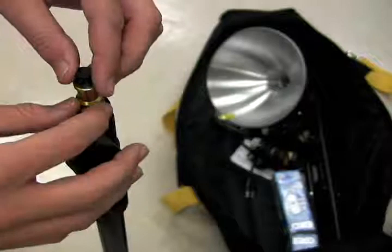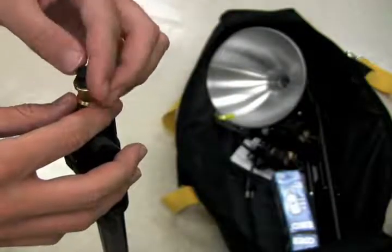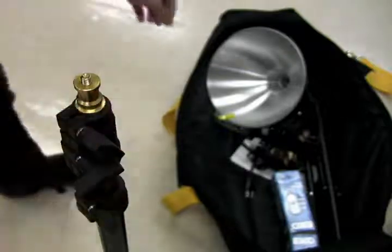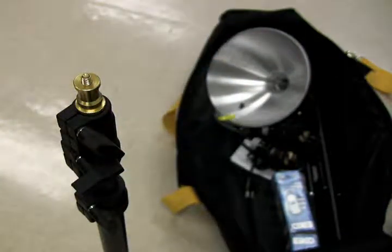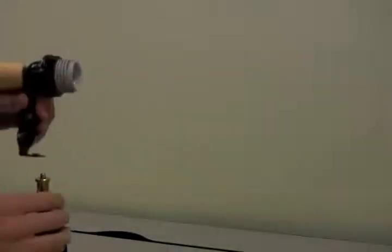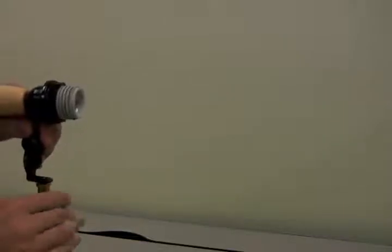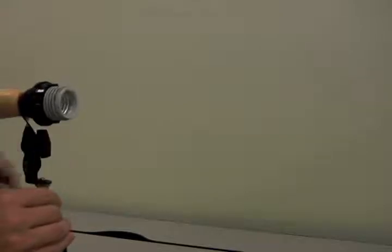Unscrew the protective cap from the top of the light stand and set it aside, making sure that you can find it again later. A good idea is to leave it in the kit bag until you need it. Next, uncoil the power cord from around the light bulb socket and screw the mounting bracket to the top of the light stand. Re-thread the protective cap to the top of the light stand to further secure the mounting bracket. This is also a good way to avoid losing the protective cap.